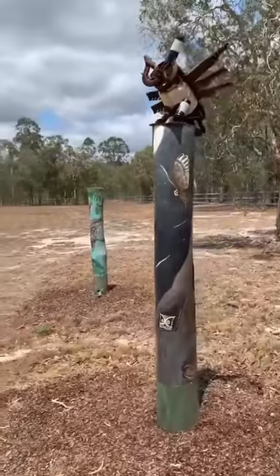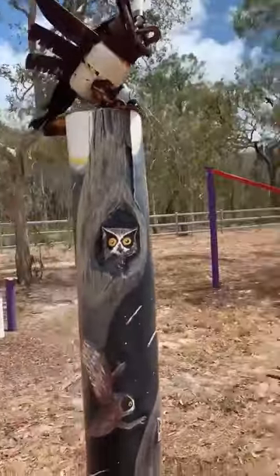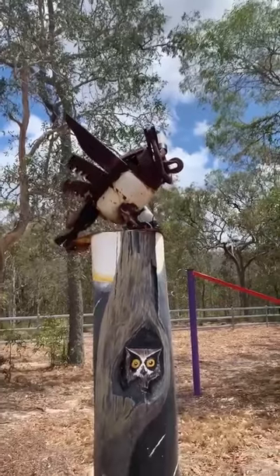This next one — well, I had a crack at this one. It's nails and whatever, and a bit of a knot in the wood, so I made an owl in there, and I helped Dan a bit with the sculpture of the owl on the top.